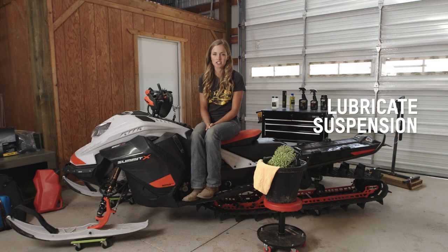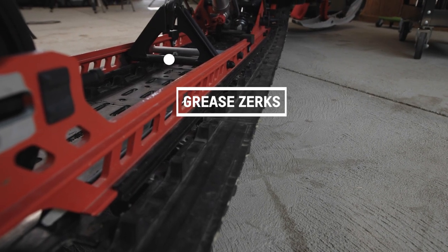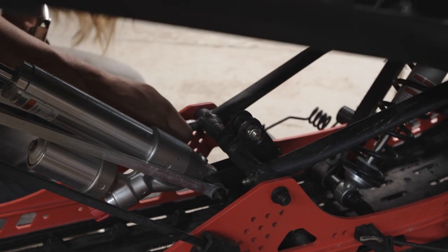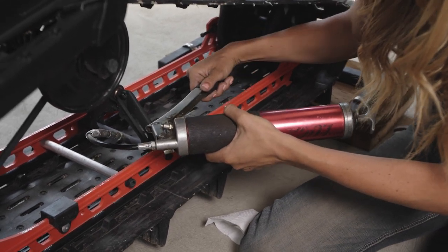The next step is to lubricate your snowmobile suspension. Your Ski-Doo is fitted with grease zerks that will make this one of the easiest steps of the process. The grease zerks are located on the pivot arms of your snowmobile's rear skid. You may also have one on each ski spindle depending on the year and model of your snowmobile. Check your sled's owner's manual to make sure you find all of the locations. Just a few pumps with the grease gun will push the water out and keep everything lubricated so you're ready for next season.